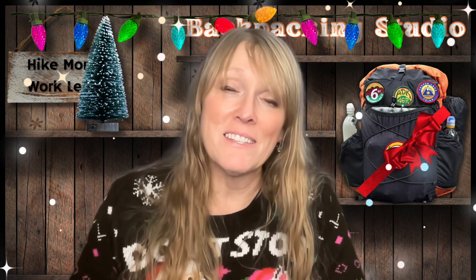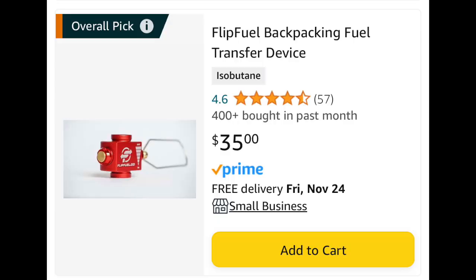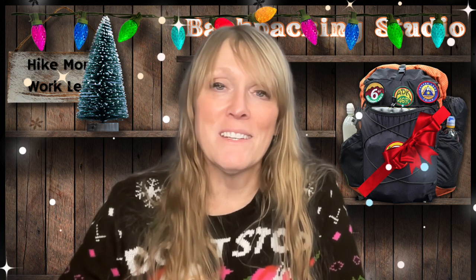A couple of items I do not have but would love to receive as a gift: the Flip Fuel. This product allows you to refill one fuel canister from another fuel canister. I've been eyeing it for a while and just haven't pulled the trigger yet, but I most certainly will very soon. It's a very popular product and I have an entire bin full of partially used fuel cans that I would love to actually consolidate.